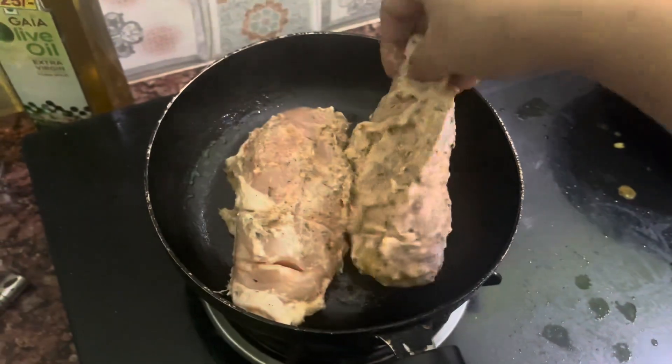Now I have added extra virgin olive oil. You can use butter as well, but since butter is high in fat, you can use extra virgin olive oil instead. So we have all these ingredients.